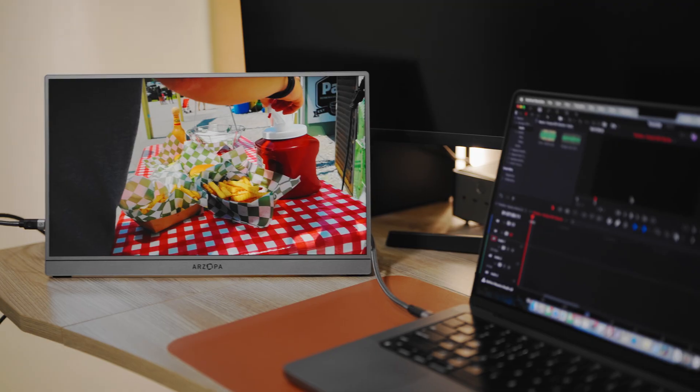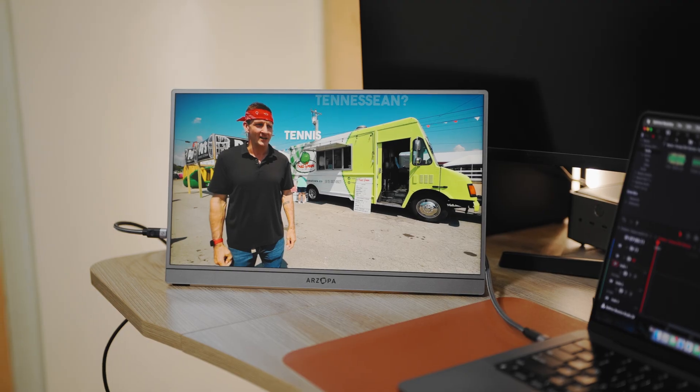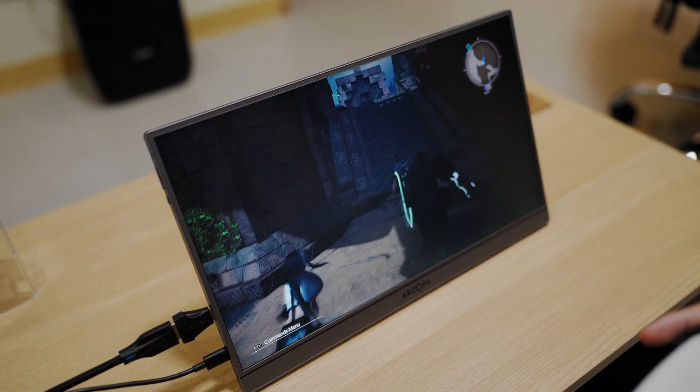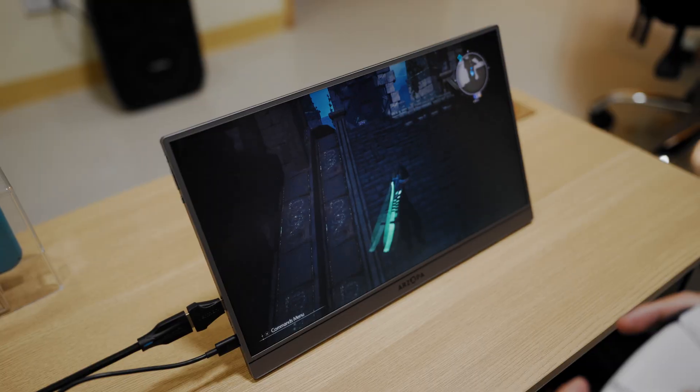If you're new to the channel, thanks for stopping by. I'm Renzo and I feature interesting, more affordable tech gadgets on this channel, so do subscribe if you want to see more. I've used the Arzopa Z3 FC for three main things: as a second monitor for my laptop, as a bigger display for my tablets, and as a gaming screen for my PlayStation 5. After 30 days, here's how it held up.